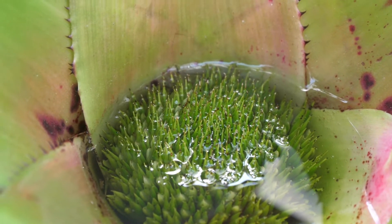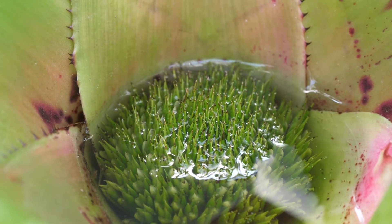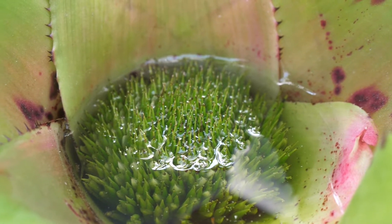Many tank bromeliads are very adaptable and can grow inside just fine. You'll find them for sale at many big box stores — things like neoregellias and aechmeas. They'll grow with just about any light, either bright indirect sunlight or direct sunlight, and can tolerate low humidity, which is often found in homes, especially during the winter.